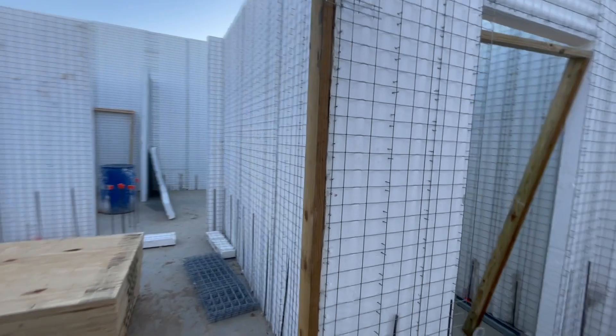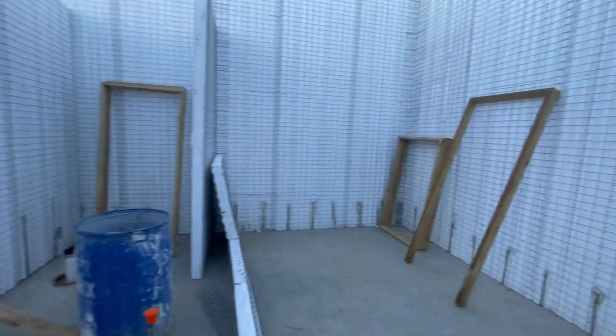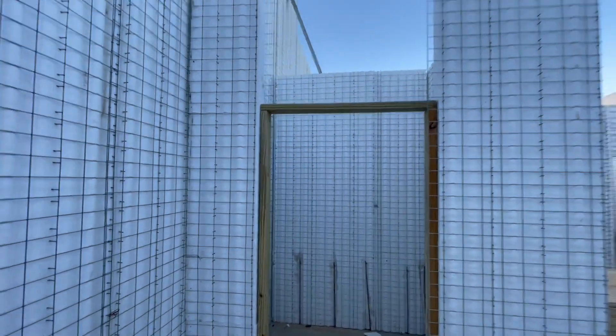It's gonna be ten foot ceilings on the kids' side and the master suite side. And then ceilings will go up to 19 feet in the center — the living room and kitchen area.